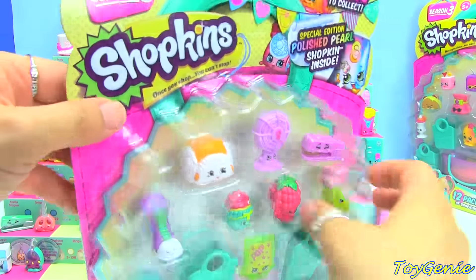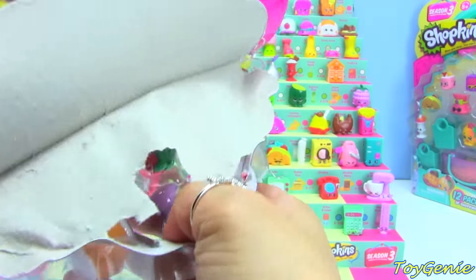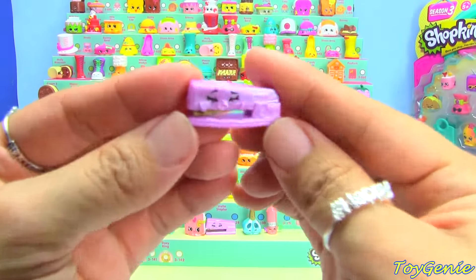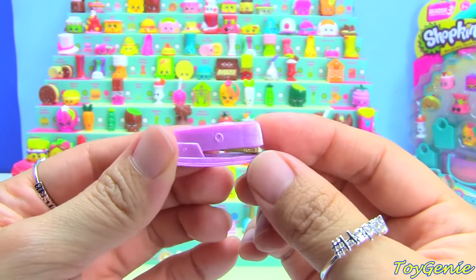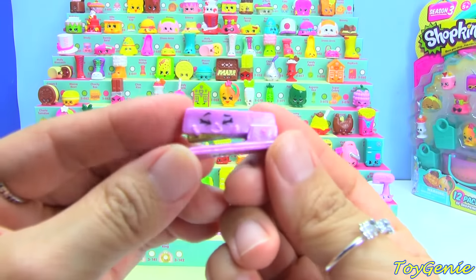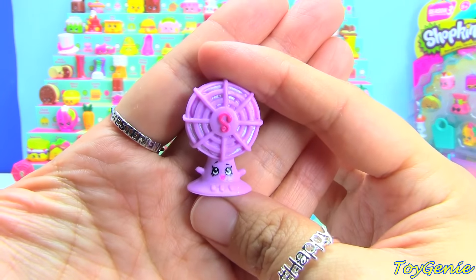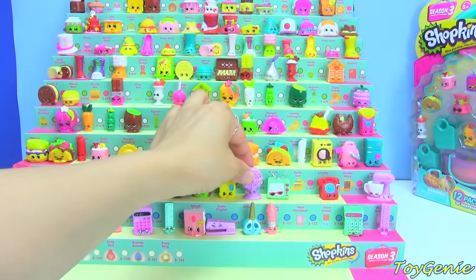Here is our second pack. Oh my gosh, this packet has so many new ones for the collection! The very first one is Stella Stapler in purple — this one is a duplicate, but she's purple and her inside is gold. And then we have Blow Anne in purple. Super cool! She's gonna go right here.